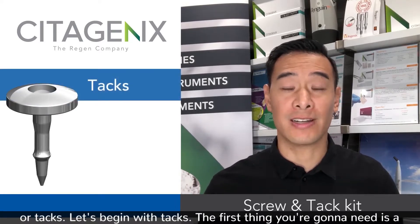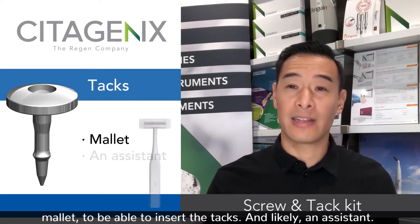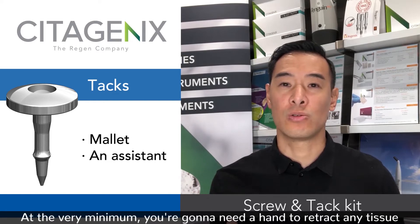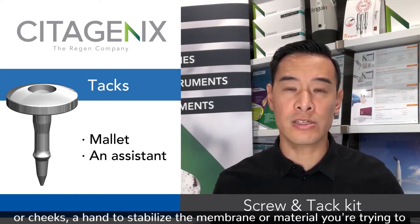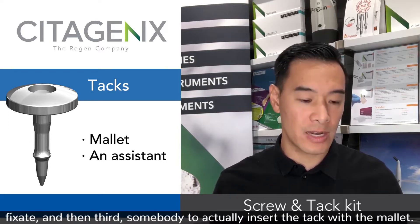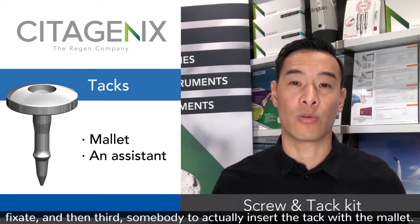The first thing you're going to need is a mallet to be able to insert the tacks, and likely an assistant. At the very minimum you're going to need a hand to retract any tissue or cheeks, a hand to stabilize the membrane or material you're trying to fixate, and then a third person to actually insert the tack with the mallet.